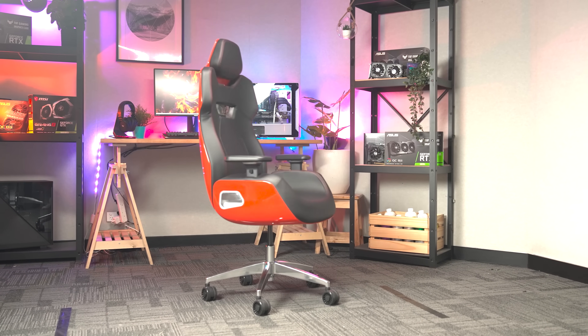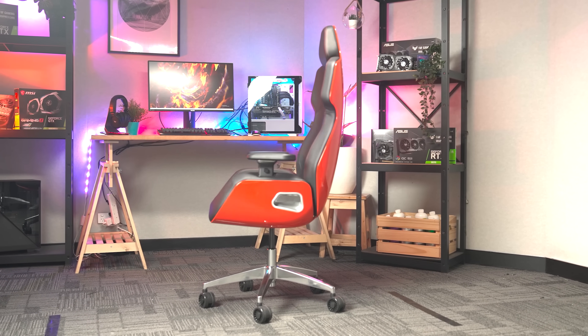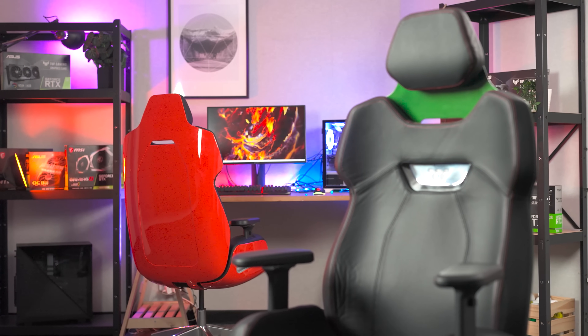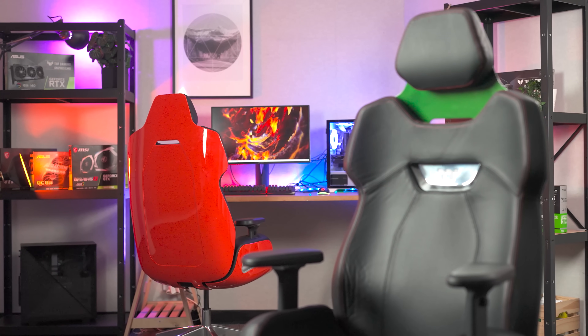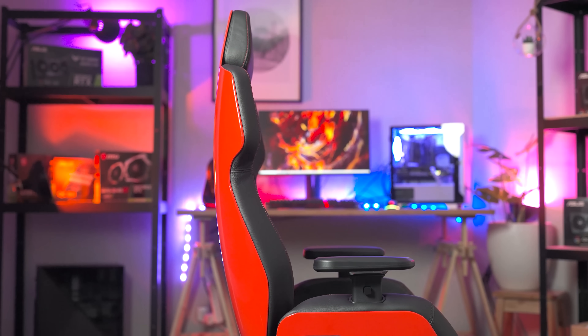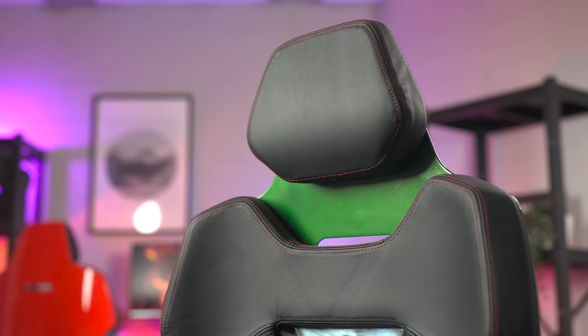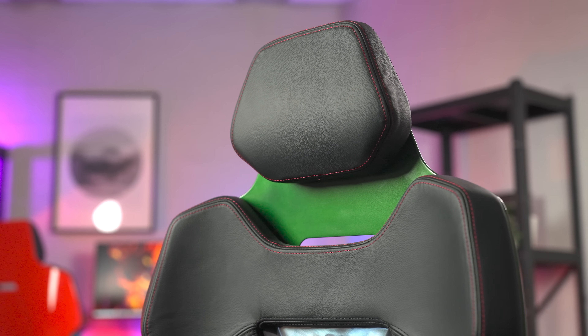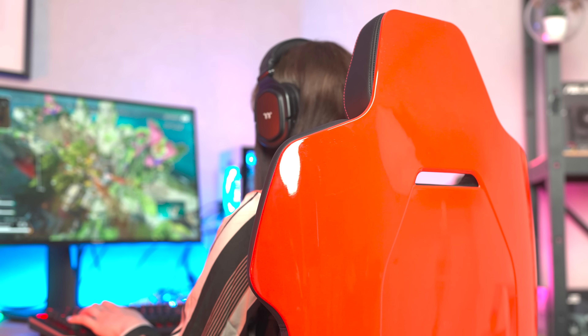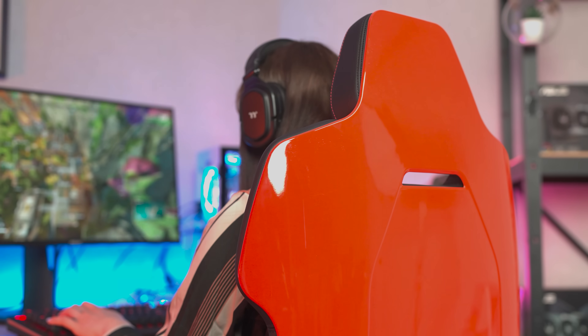Today's video is brought to you by the Thermaltake Argent E700 gaming chair. Designed by Studio FA Porsche, the E700 is an ergonomic chair with diverse adjustment options to perfectly support your body. Featuring high quality materials like genuine leather and aluminium, the E700 combines gorgeous aesthetics and peak functionality, and it comes in six stunning colour options. For more information please check the link in the video description.